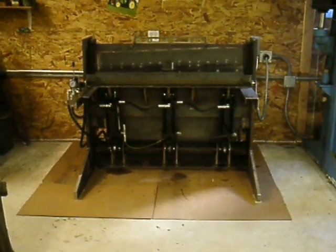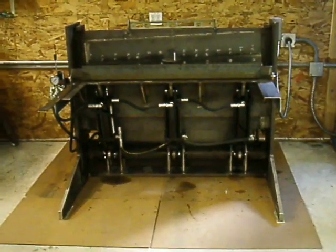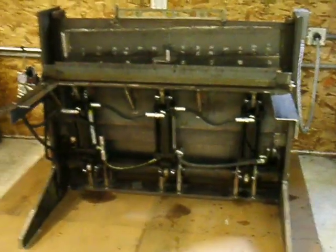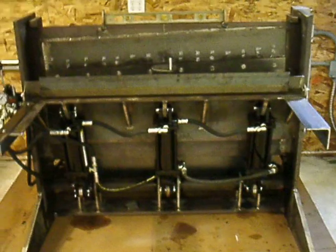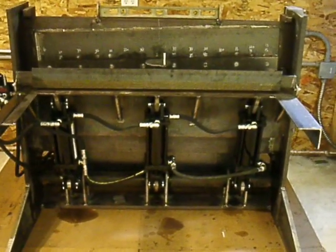Wanted to make a quick video today showing you this hydraulic shear I just got built a couple days ago. It's a 48 inch by quarter inch thick mild steel shear.